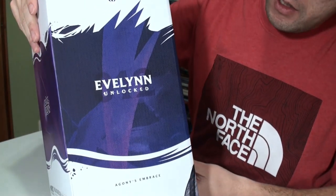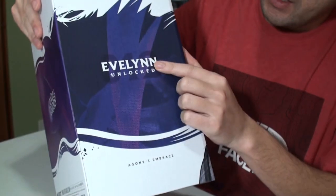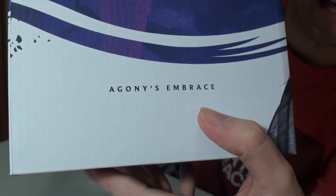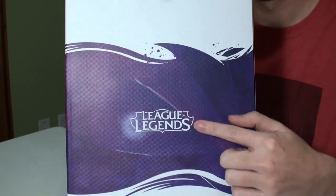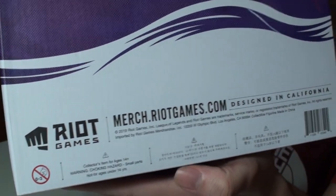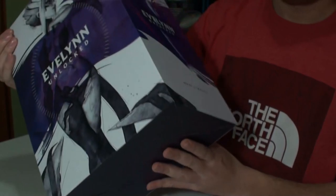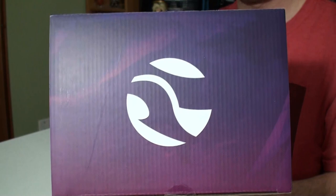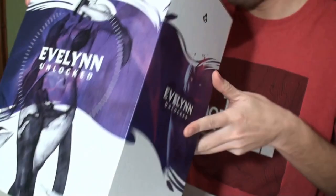Moving to the side of the box, we have a purple outline, the assassin logo, and the Evelyn lock-in with the title 'Agony's Embrace.' Moving to the back, we have a purple layout in the middle with the League of Legends logo and a lot of information on the bottom — if you want to know where to get this, go to merch.riotgames.com. The other side is pretty much the same as the previous side with the logo on top.